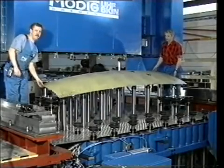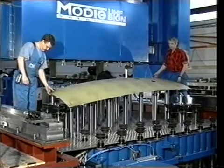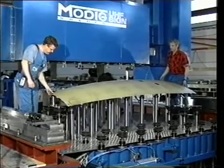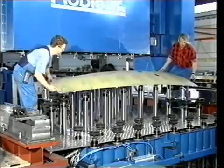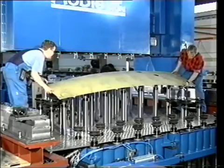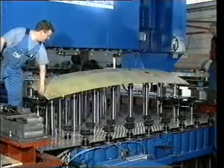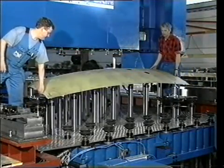When a workpiece is loaded to the fixture, the vacuum system is reversed to create an air bearing which helps the operators to move the sheet to its right position. It is then locked into position with the help of the two tool locators before clamping is performed. After the vacuum pressure has been attached, the workpiece is clamped rigidly.